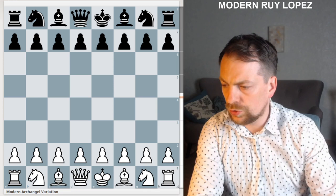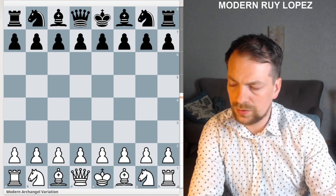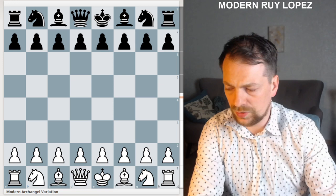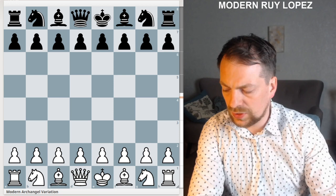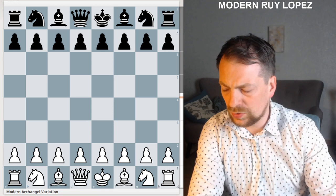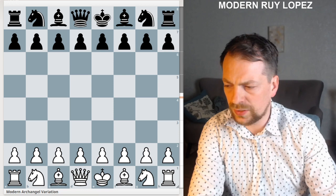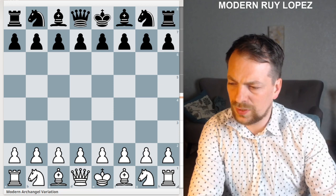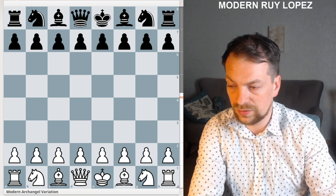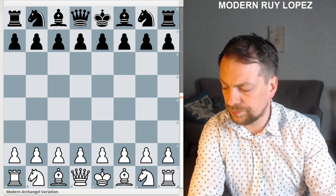Good evening ladies and gentlemen. Today I want to show you a small variation for those who play Ruy Lopez with white. I started playing Ruy Lopez recently — before that I mainly played the Scotch and tried some Giuoco Piano as well for white. I don't think I have a good understanding for Giuoco Piano, and when I was a kid I played Ruy Lopez all the time. I thought it was kind of boring, but since I restarted playing it I've had a lot of exciting games and I think it's very good to play.